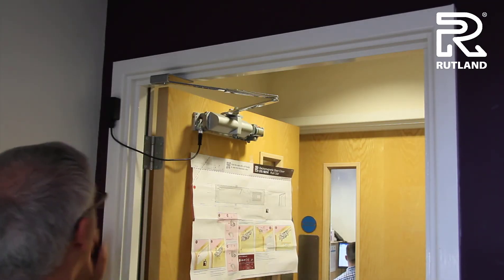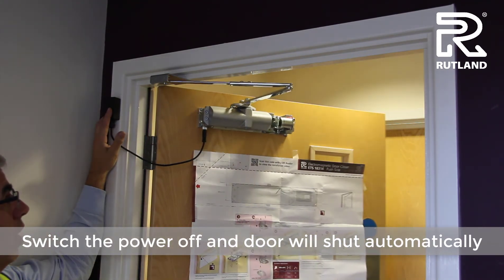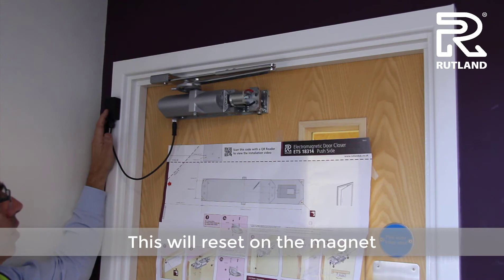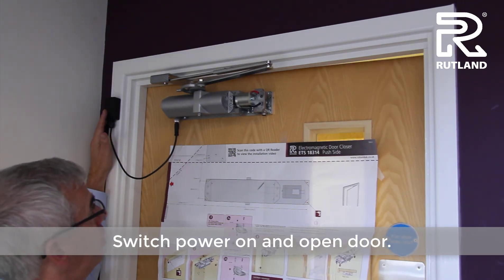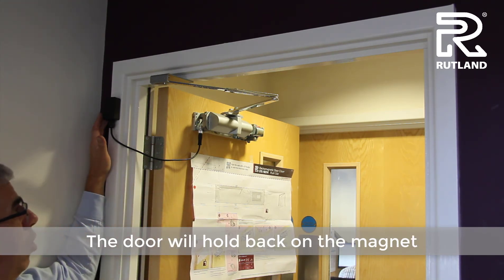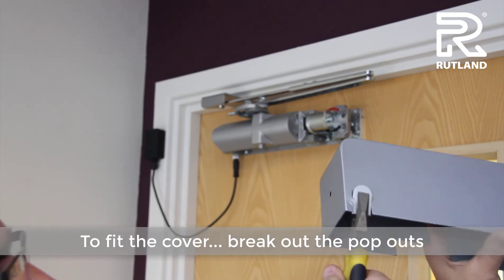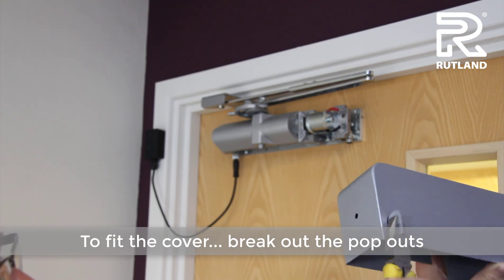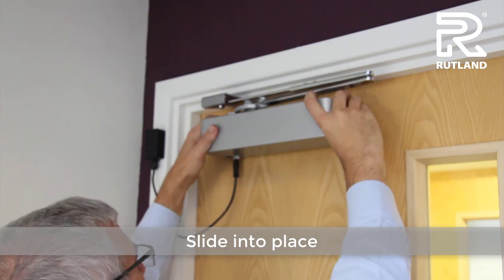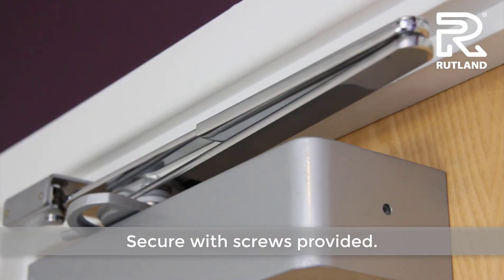Now it's all fixed together. If you switch the power off, the door will automatically close and reset on the magnet. You can switch it back on and open the door and it will hold back on the magnet on the hold open arm. Break out the necessary pop outs to suit the hand of the door closer, slide into place, and secure with the fixings provided.